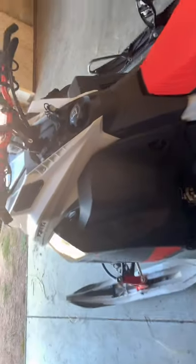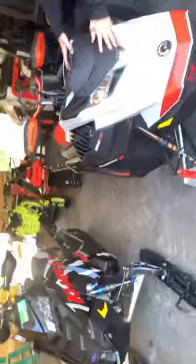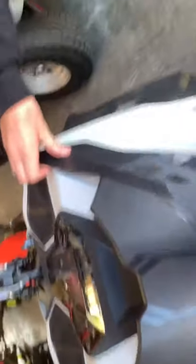This one is a Ski-Doo — Ski-Doo Summit actually, as you can see right there. She's orange, a little bit different from the other one guys. It's gonna be a nice newer model of the Ski-Doo.